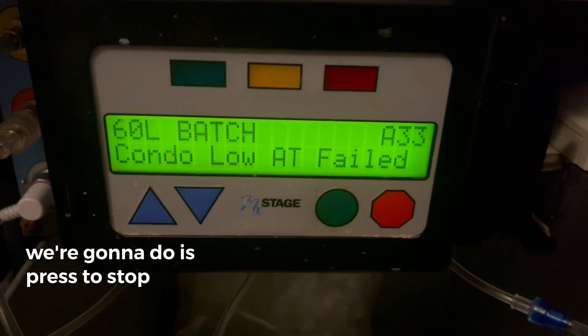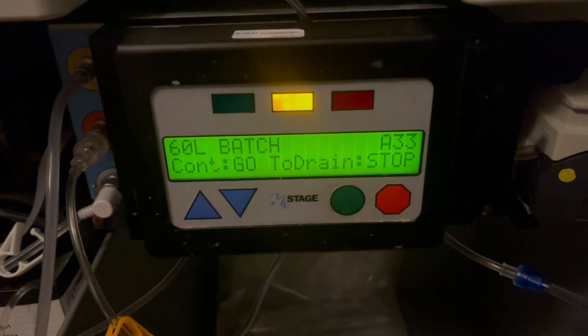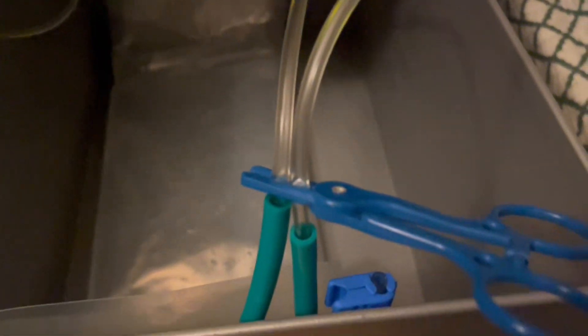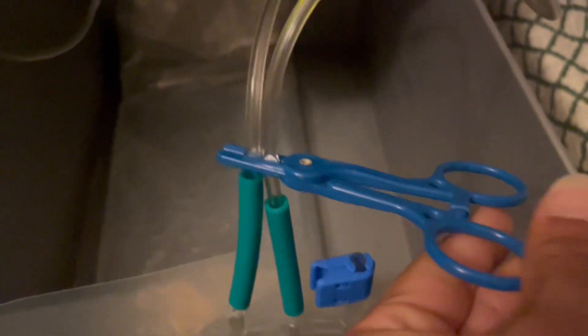What we're going to do is press the stop red button to mute the alarm, then grab a pair of blue clamps and clamp the two tubings with the green sleeves.